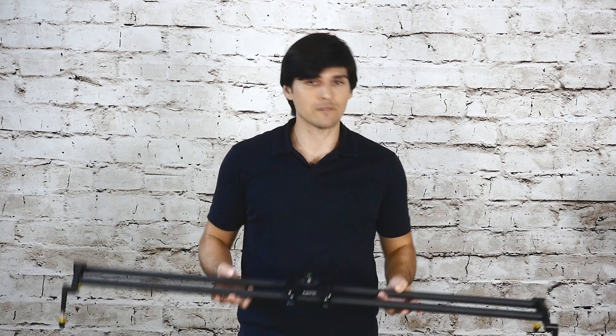Hey, it's Jonathan here for Pro-Am USA. Today I'm going to show you how you can motorize this slider for under a hundred bucks.